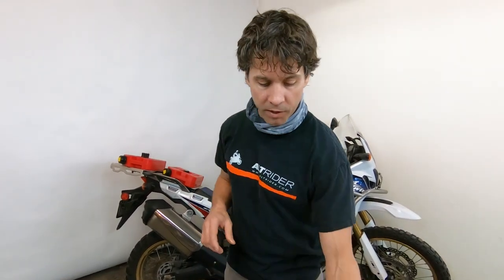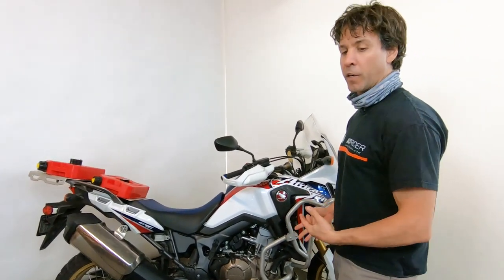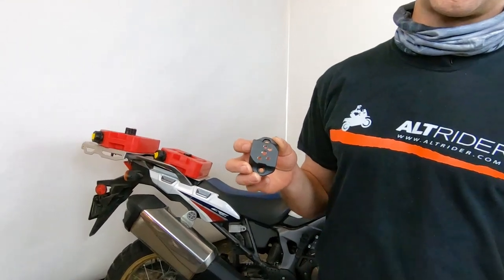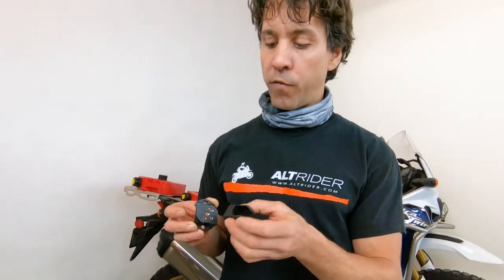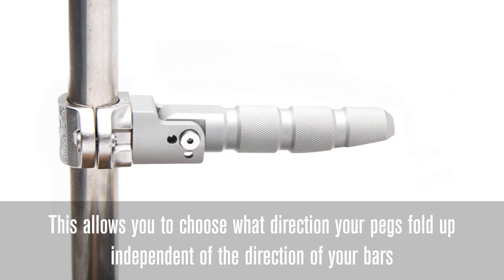The other solution we picked was being able to get your highway peg to deploy at just the right position based upon all of the different setups and bar assemblies on the different motorcycles. We did this with a really ingenious, simple solution: four positions milled into the stainless steel clamp and six positions milled into the clevis, which yields 24 positions possible when installed, rotating every 15 degrees all the way around.